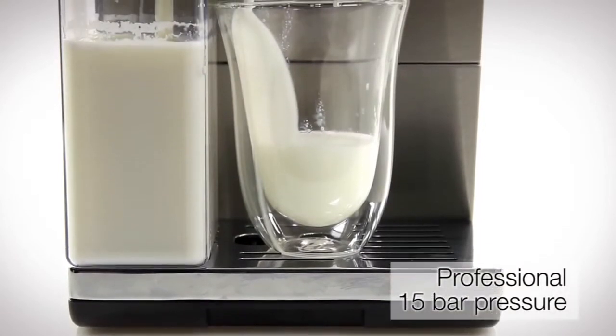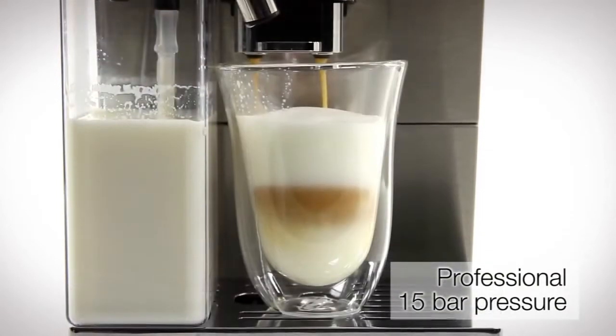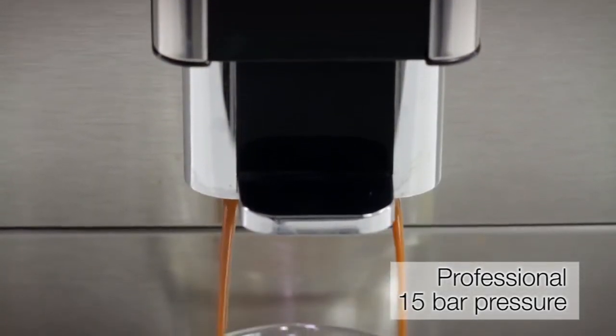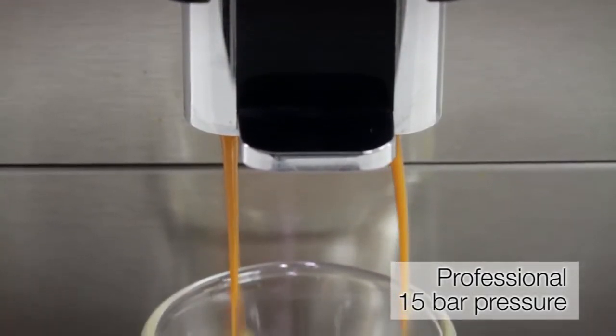Using up to 15 bar professional pressure, hot water is forced through the ground coffee, perfectly extracting the aroma, flavour and crema for a full-bodied coffee.